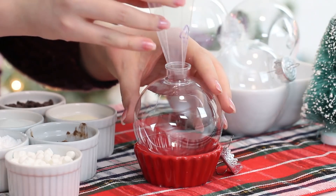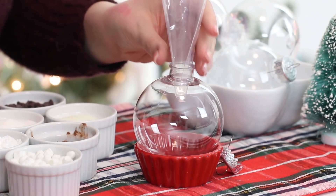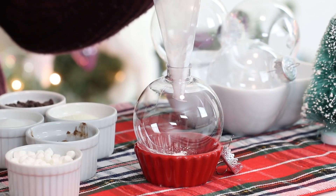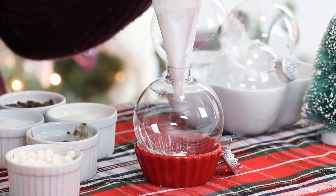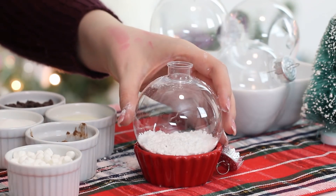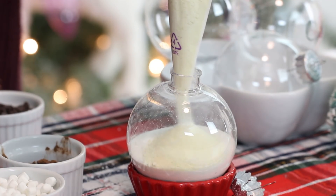First, you want to cut the end off a piping bag large enough to fit into the opening of the ornaments. Stick the piping bag into the opening to act as a funnel. First pour the confectioner's sugar into the ornament and jiggle the ornaments slightly to flatten the surface. Then repeat with the coffee creamer, some skim milk powder, and some cocoa powder.